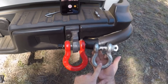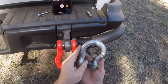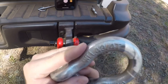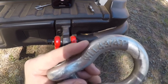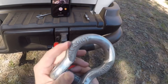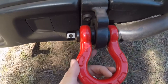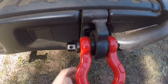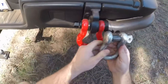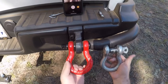Look at the size difference between the two. There's a Smittybilt shackle — it says four and three-quarter ton working load limit. And this one says 10-ton. Huge difference, massive size difference. This one has a cool coating on it too.